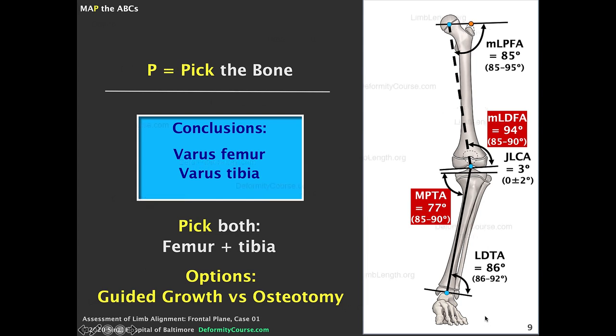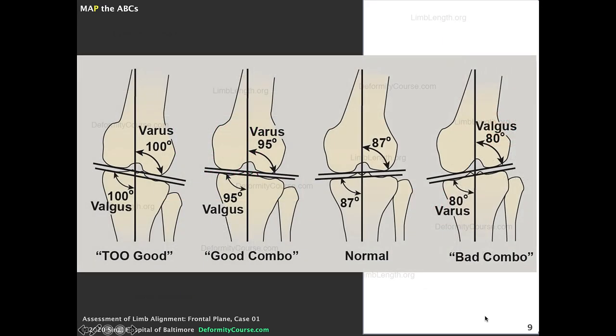Which bone do we correct? We could correct both the femur and tibia back to normal angles. Options include guided growth — for example, putting screw plates or staples on the lateral aspect of the distal femur and the proximal lateral tibia — or we could do a distal femoral osteotomy and a proximal tibial osteotomy. That's a lot of surgery, so I'd like to bring up another concept: good combo versus bad combo.